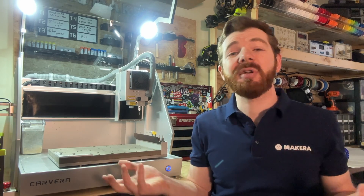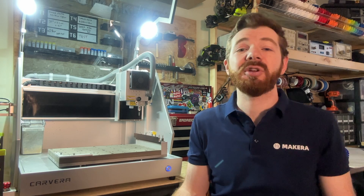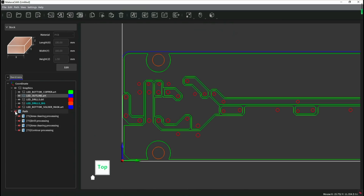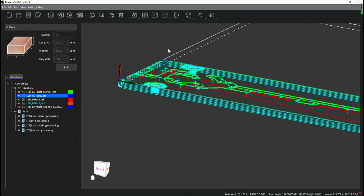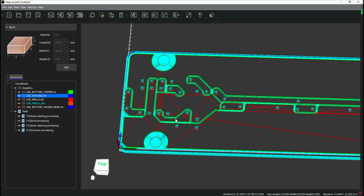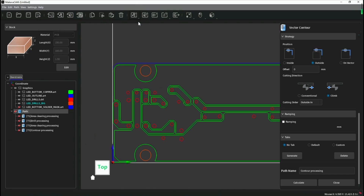To prepare your G-code and manufacturing files to create your own custom PCBs, the Carvera is compatible with a wide range of CAM solutions including Copper CAM and FlatCAM, but we recommend using Makeara CAM as it's optimized for importing and preparing Gerber files for the Carvera, as well as working with the laser engraving module and all of the bits included in the PCB Fabrication Pack.